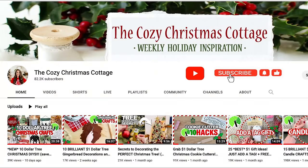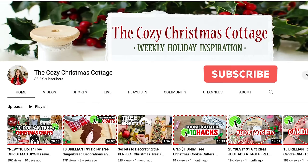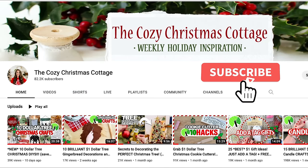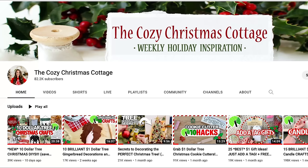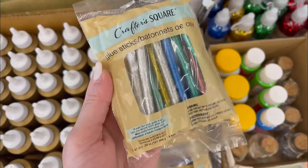Could you take a second and hit the subscribe button? We are so close to hitting 100,000 subscribers here and I'd love to get there by the end of the Cozy Christmas Cottage's third holiday season. It's free and it will bring you more Christmas content like this to inspire you. Thank you in advance. We're going to jump into our five minute projects now.